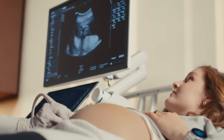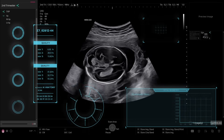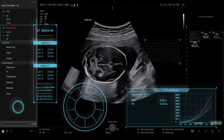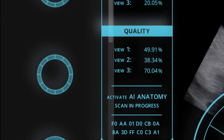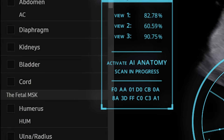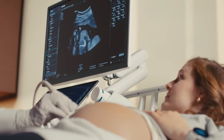When it comes to ultrasound, capturing the perfect image isn't always that easy. Until now. Introducing Samsung Z20 with Live View Assist — a real-time AI-powered tool that simplifies exams by automatically identifying and capturing required views during live scanning, with no user interaction.